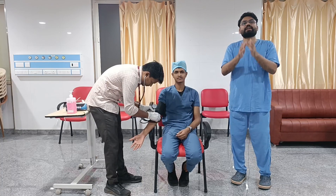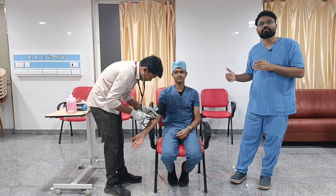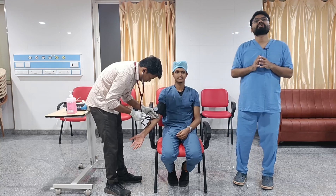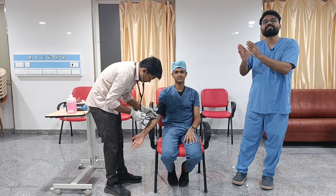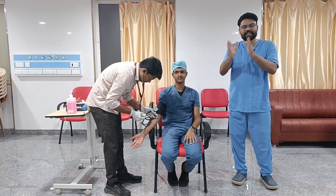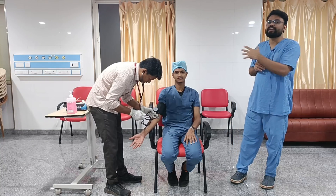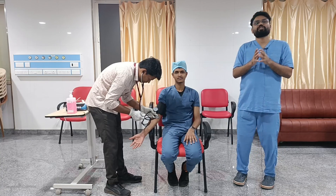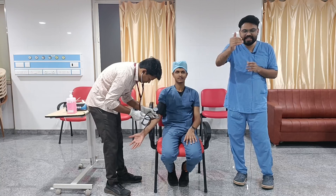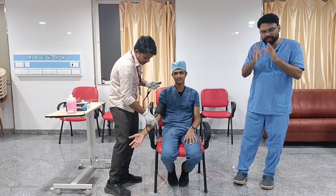We increase the blood pressure 20 to 30 mmHg above the palpatory systolic reading, then use the auscultatory method, gradually decreasing at 2 mmHg per second. Appearance of the Korotkoff sound marks systolic blood pressure and disappearance marks diastolic. Ideally, we take 2 or more recordings on 2 or more separate occasions, and these should be documented to calculate the average.